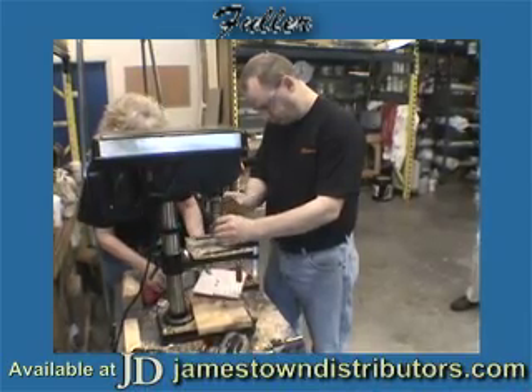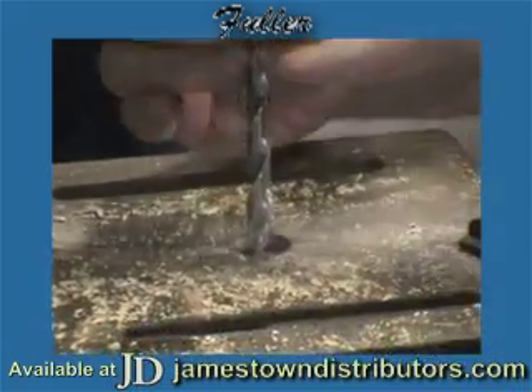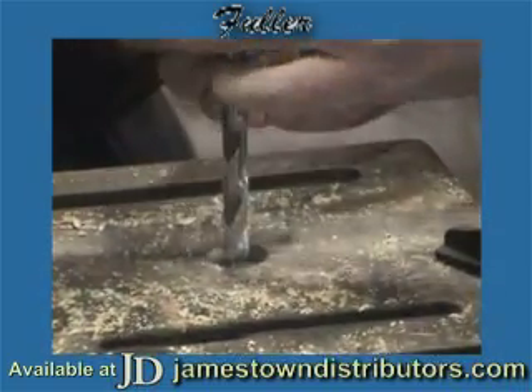Andy's going to show you our plexi drill. The plexi point is the same as all of our other pointed tools. The plexi is designed to cut plexiglass and plastics.